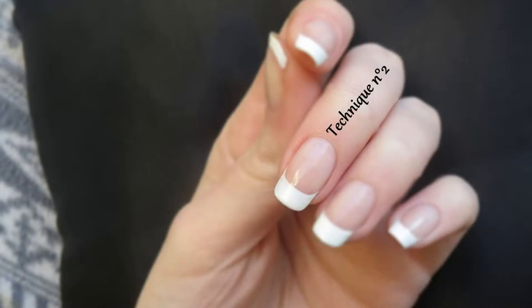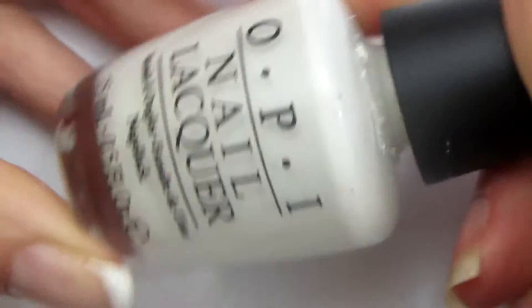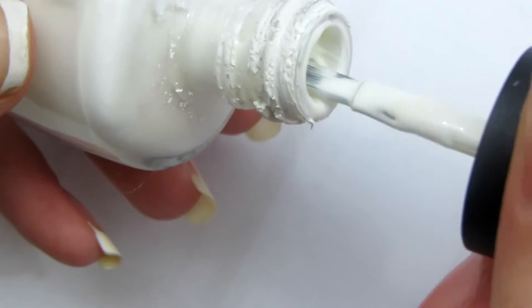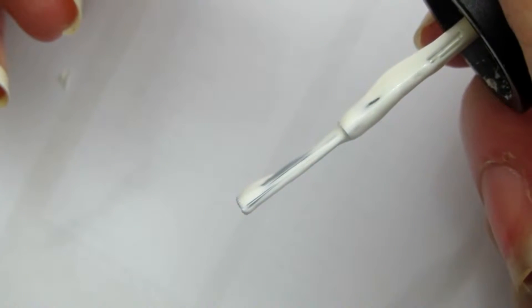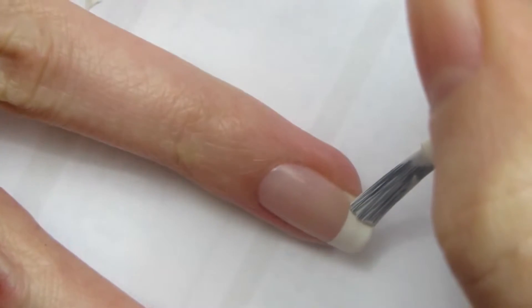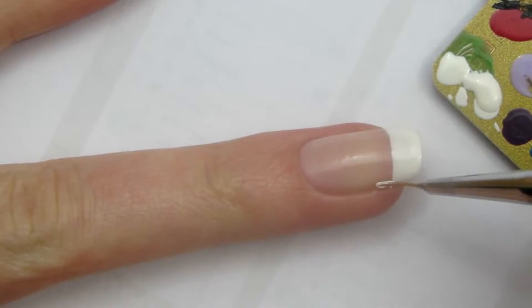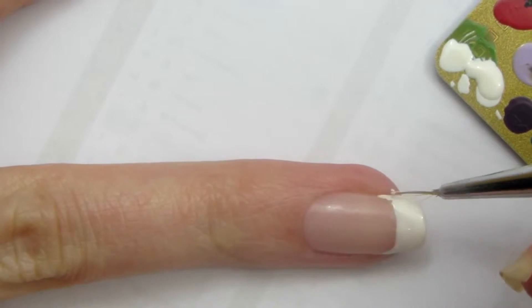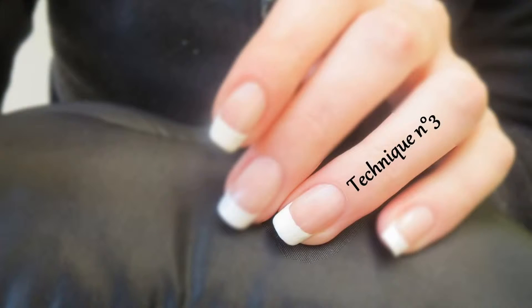Et voilà c'est terminé. À présent la technique du vernis, que j'utilise tout le temps maintenant, je la trouve vraiment très pratique — pas besoin d'attendre longtemps que le vernis beige soit sec. Je prends le pinceau de mon vernis et je le racle que d'un côté afin d'obtenir une goutte. Après cela je pose mon pinceau sur mon ongle et je fais rouler mon doigt, le pinceau ne bouge pas. Ça me permet d'obtenir une ligne bien nette, bien définie. Comme ma ligne est vraiment trop droite, je suis obligée de redessiner les bords avec un vieux pinceau, j'arrondis simplement les angles.